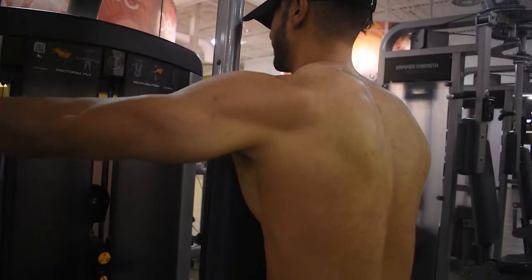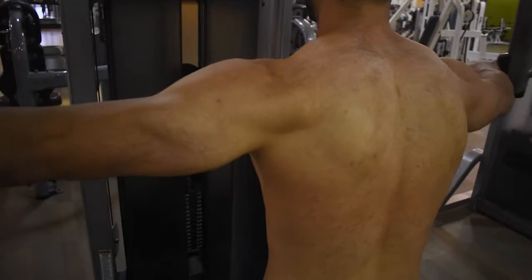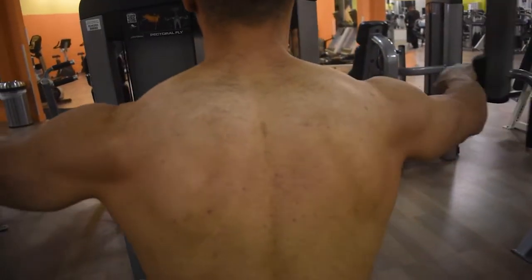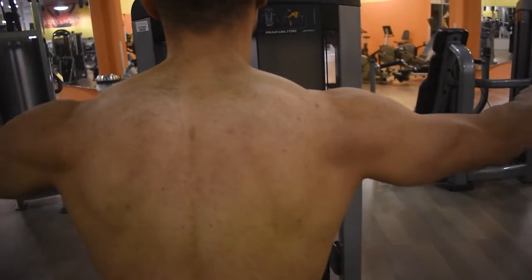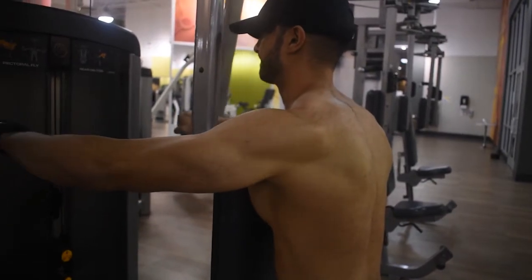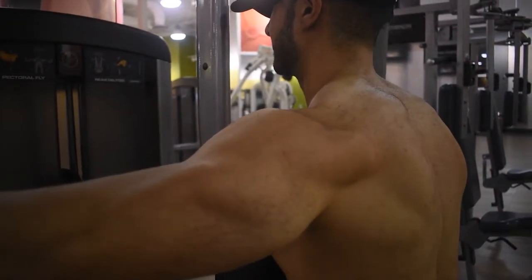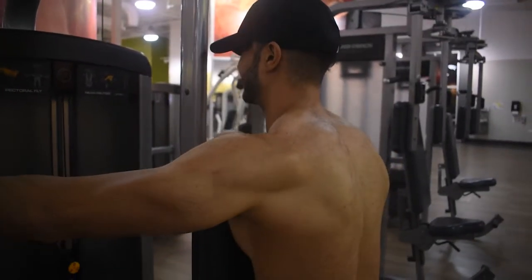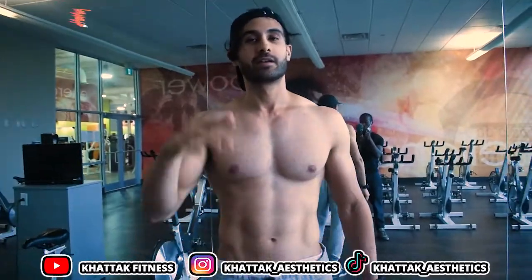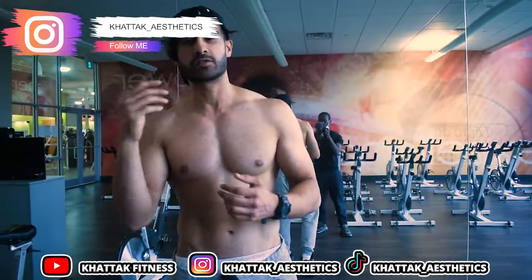You can do small weights — this one doesn't require heavy weights. Keep the form good. As I keep saying in every exercise, the weight is not important; it's more about your form, your movement, mind-muscle connection, and breathing. I hope you enjoyed the video — please follow my socials down below.